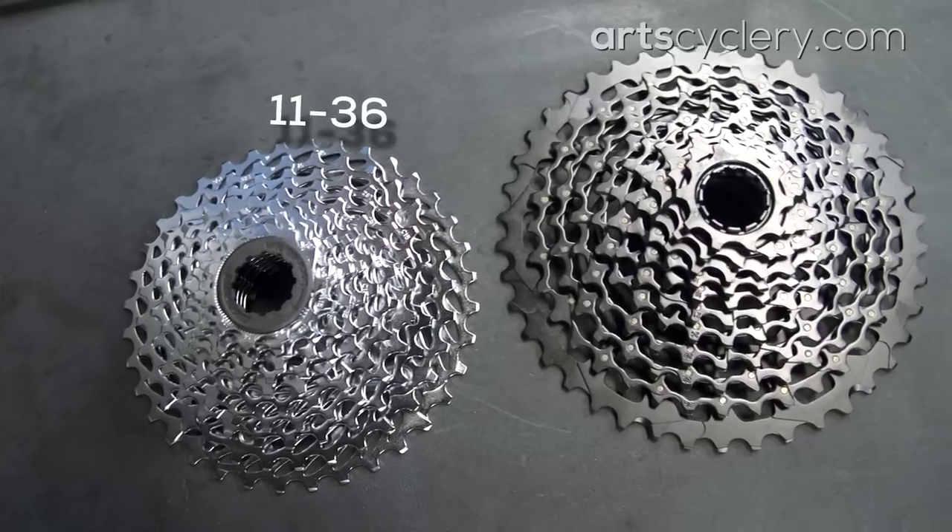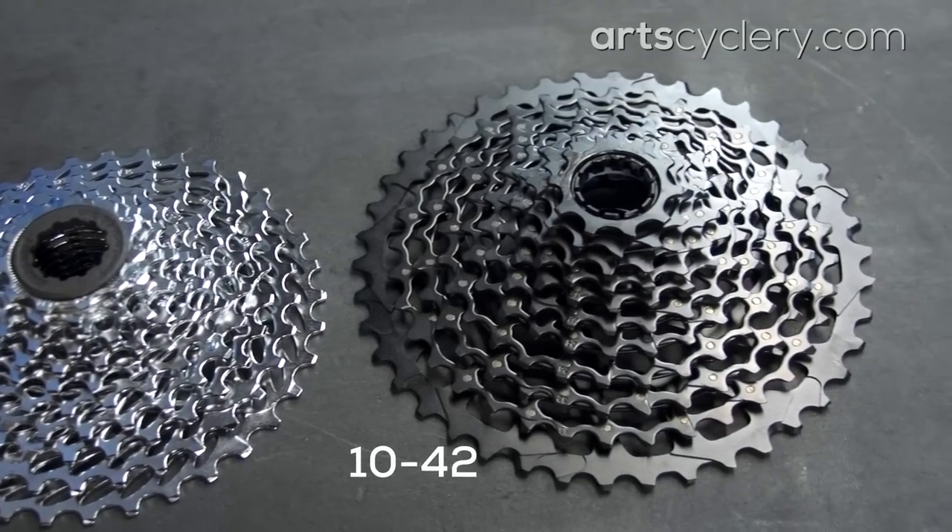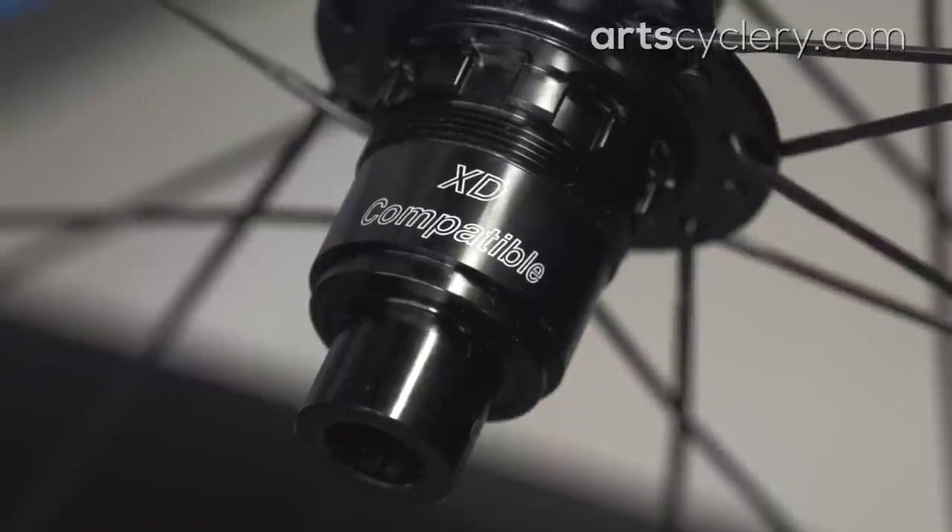The 10-42 cassette is awesome if you're really looking for a low climbing gear, but be aware that if you choose to run this cassette, you'll need a wheelset capable of accepting an XD driver freehub body. The benefit to running that cassette, however, is that you'll be able to obtain a 1-to-1 gear ratio with almost any chainring you choose to run.